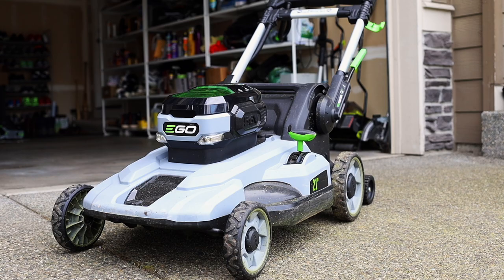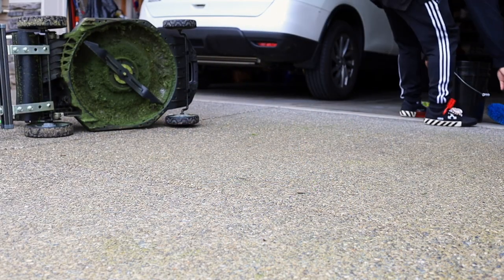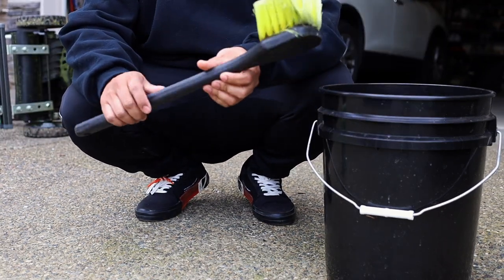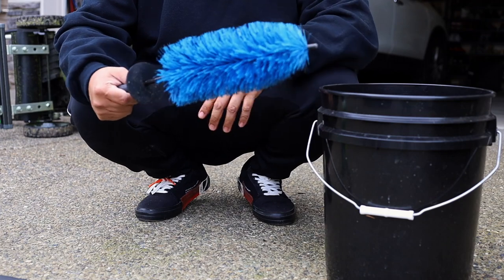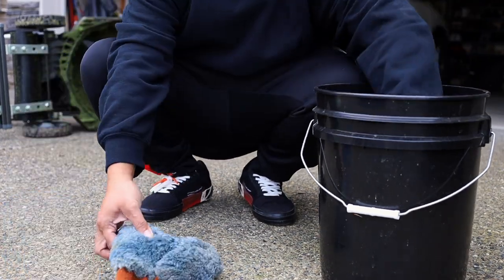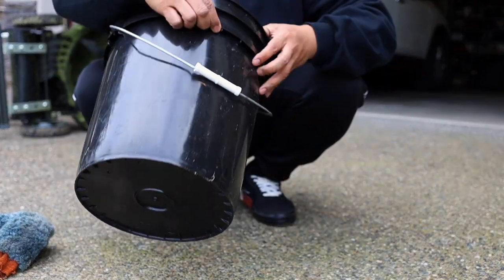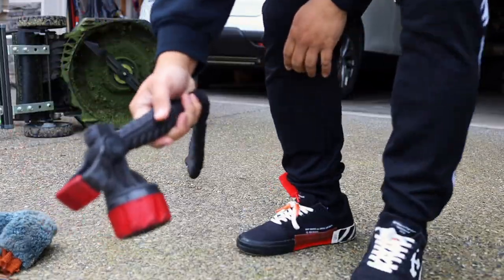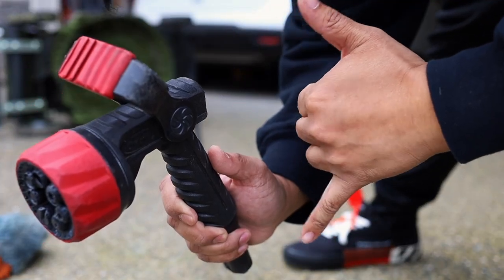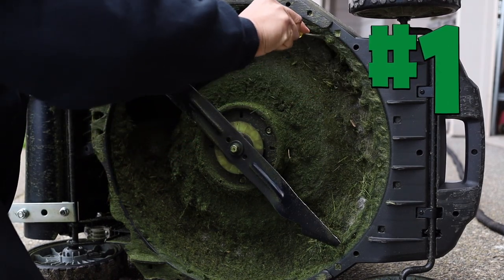I'm gonna grab a couple of things to get started: some dish soap, a car wash brush, a car rim brush, a wash mitt, a flathead screwdriver, my trusty black bucket, and my hose and nozzle. Alright, let's dive in.